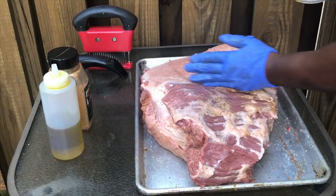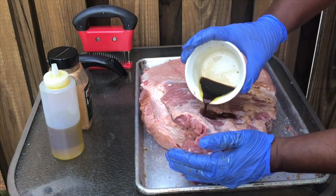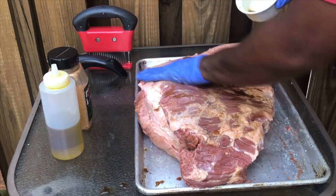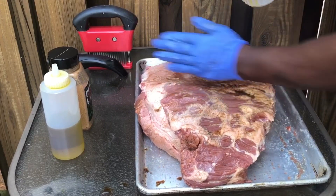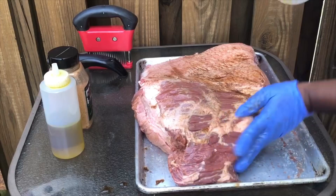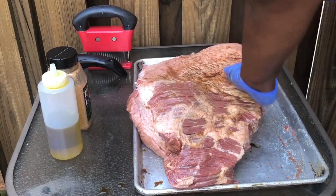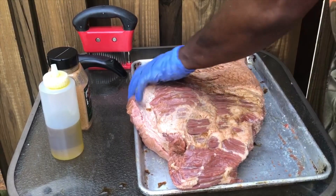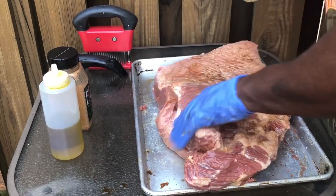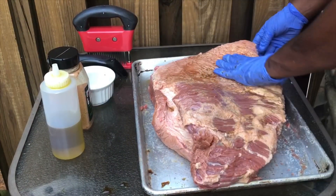I took the fat cap off a good portion of the back of this because I'm gonna make burn ends. This particular customer wants some burn ends. If you're gonna make burn ends, you need to take that fat off the back, right where the point and the flat meet on the back side. Because if you don't, you're gonna have very fatty, gummy burnt ends. You're either gonna do the work up front or after you cook it — I'd rather do all the work up front so once it's finished cooking, all I gotta do is cut.